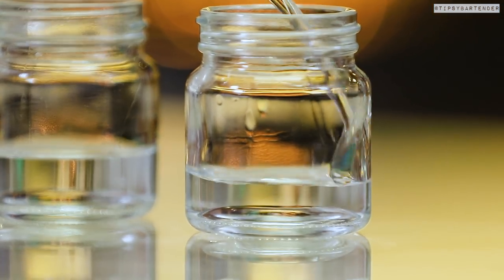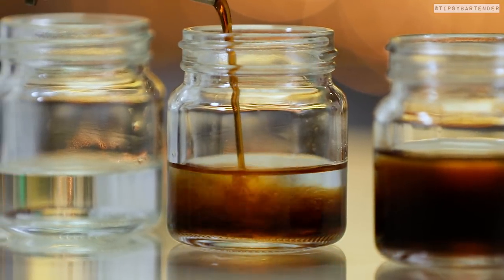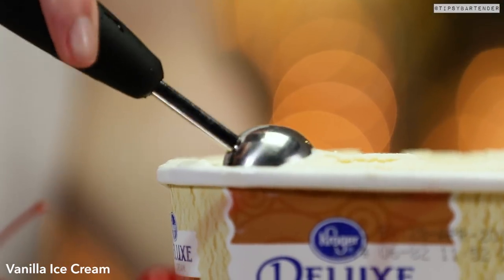Start off with some vodka, equal parts — equal in each of the glasses — and then you come behind that with some Kahlua. And then we top that with root beer. So these are nice little mini Root Beer Float Shots.